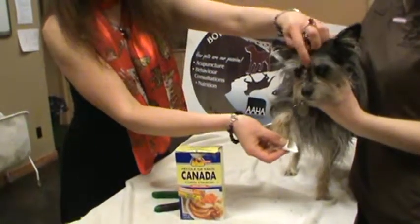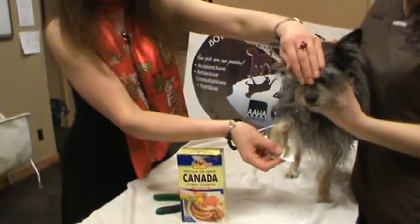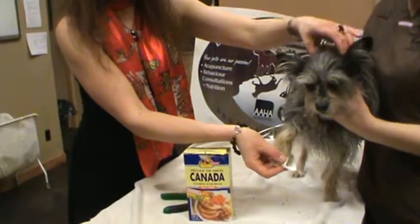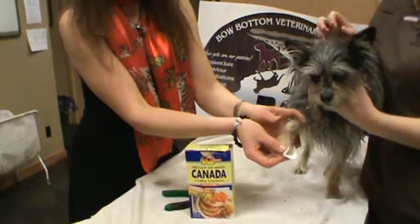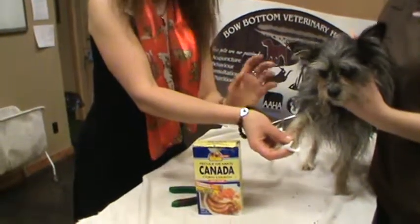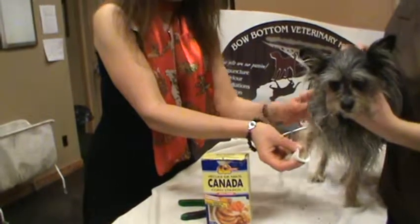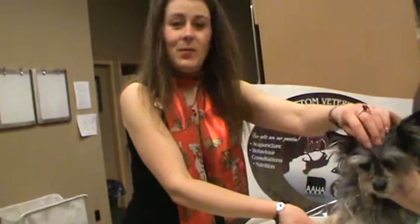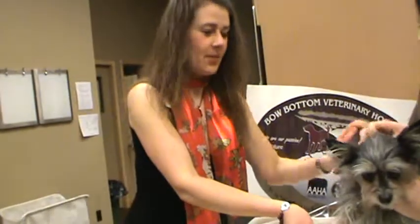Rubbing the inside of the eyes is called yin tong — it's a really nice acupressure point and it helps relax them. The same thing with the base of the ears — it helps relax them. If you hold that without peeking for a good three to five minutes the bleeding will stop. If you get their body calmed and no longer stressed out, they won't bleed as much because their blood pressure will be lower.